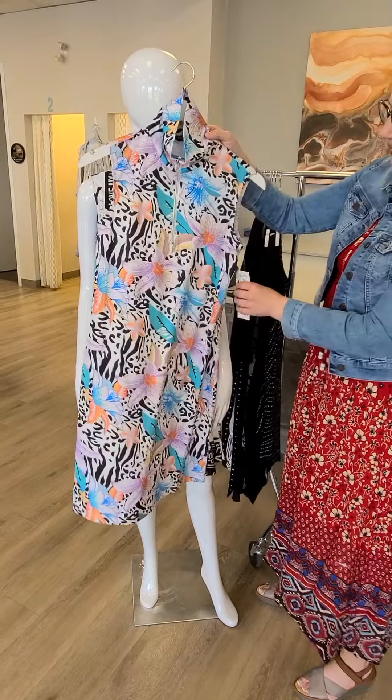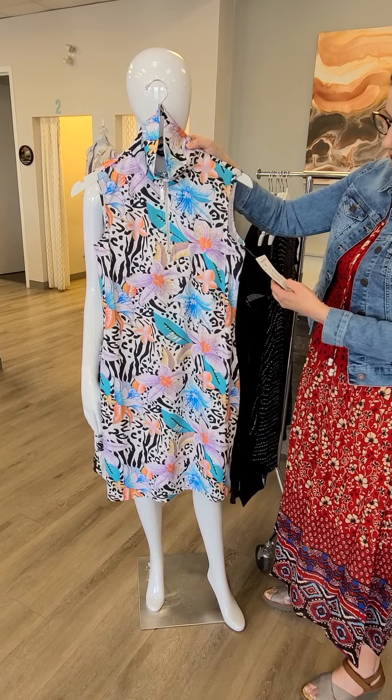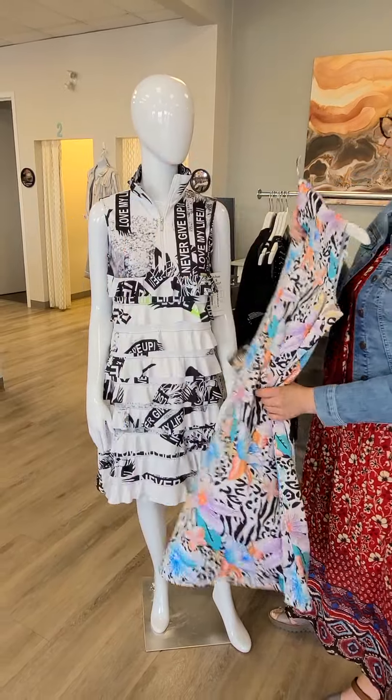Another Tango Mango dress here — beautiful colors. It's got that high neck with a zipper, same sort of fabric for $89. No ruffles on this one, but really awesome fabrics, ladies. I can't wait to see those on.